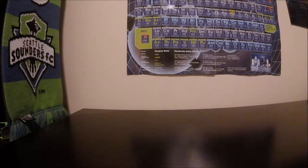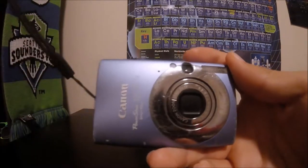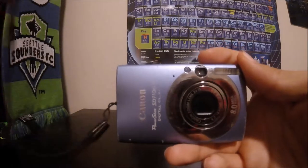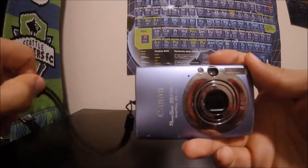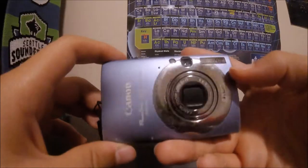Hello everybody, welcome back to another video. Today we're doing a review of this ancient camera — I found it earlier today and thought, why not give it a try? It's a pretty nice camera, I actually like it a lot, but I haven't used it for a while.